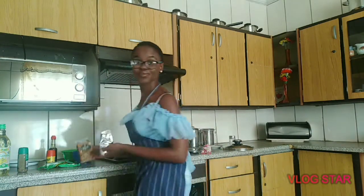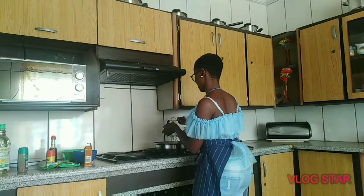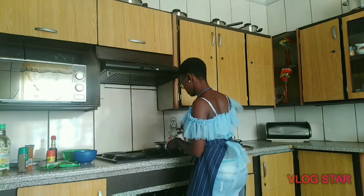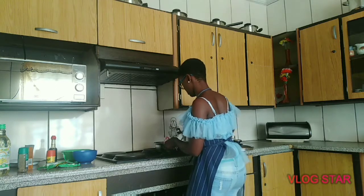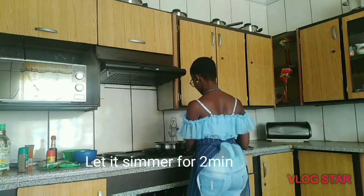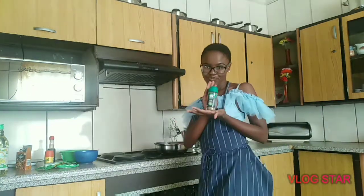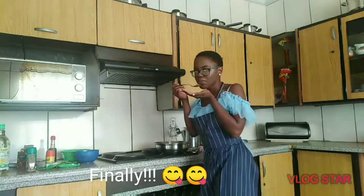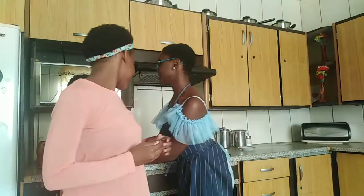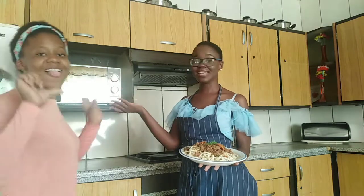I'm also gonna be adding my Raja curry powder, and I'm gonna be adding my mixed herbs. Now I'm done preparing the meal. I'm here with my little sister Oratile — she's gonna be tasting the food and rating it. The food presentation looks very nice, but she will judge.